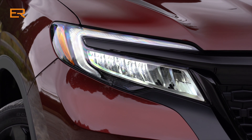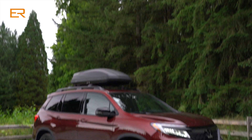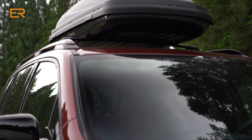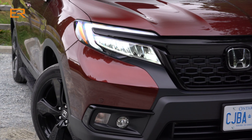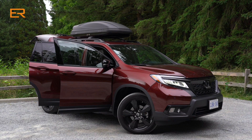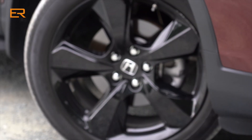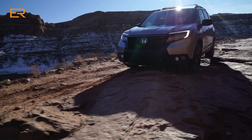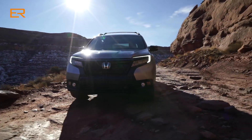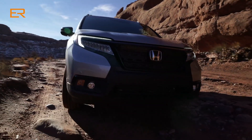At first glance, I like the look of the new Passport. Unlike the three-row Pilot, this design seems more proportional. It definitely has a more rugged look than any of the other Honda SUVs or trucks. All Passports feature rugged-looking black grills, fender, and rocker cladding. This Elite completes the look with black wheels. For off-road fans, the Passport has a one-inch higher ride height compared to the Pilot, and it also has better departure and approach angles.